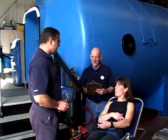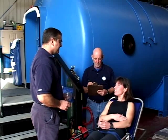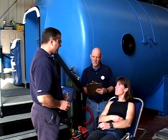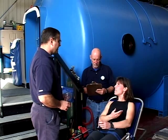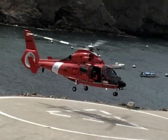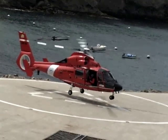You and your dive buddy can perform a quick examination that will assist you in determining general abnormalities you may be suffering from. This simple examination can provide important baseline information for the medical personnel who will be handling your transport and treatment.